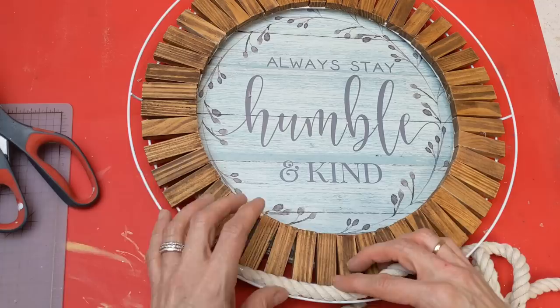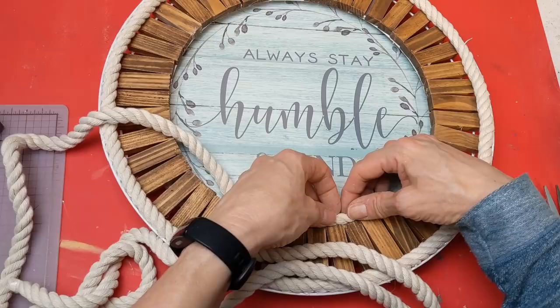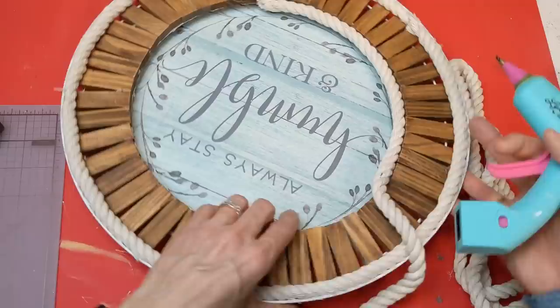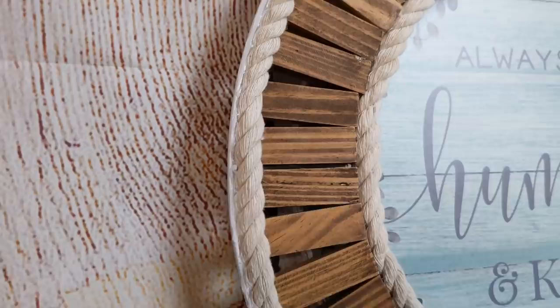I was so happy with how this project came together. I've liked all of the projects so far from this Craft My Stash challenge, but I really loved how this one turned out. It's got a little bit of a nautical feel with the rope, and I love the dark stain of the tumbling tower blocks — it looks so cute and farmhouse. I also took the nautical rope around the center of the circle as well.